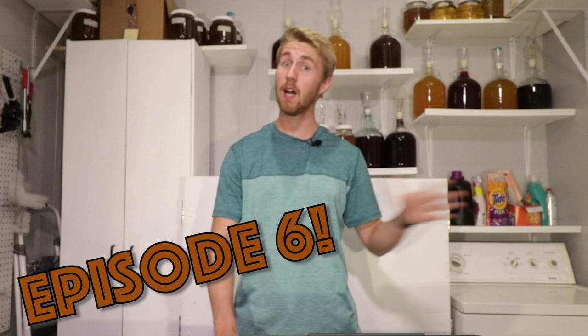Welcome back to Can It Be A Mead. We're in episode number six. I have made five other meads based off of this game and here we are for episode six. The way this works is I have two different wheels that I spin and the wheels decide the ingredients. I have to take the ingredients and make that into a mead. If you want to see the other five, go check them out — they're on the channel. Let's go ahead and get started with wheel number one.